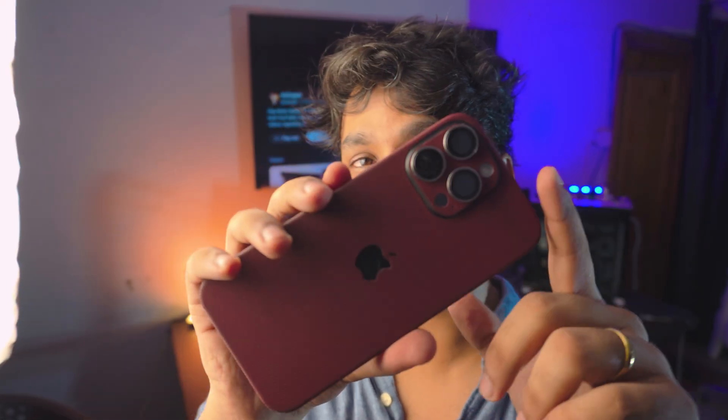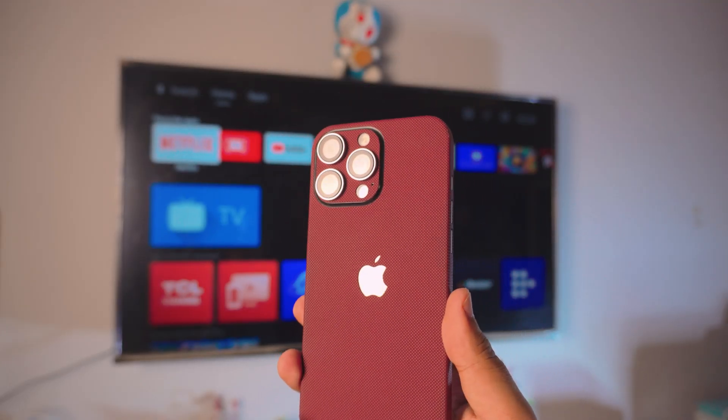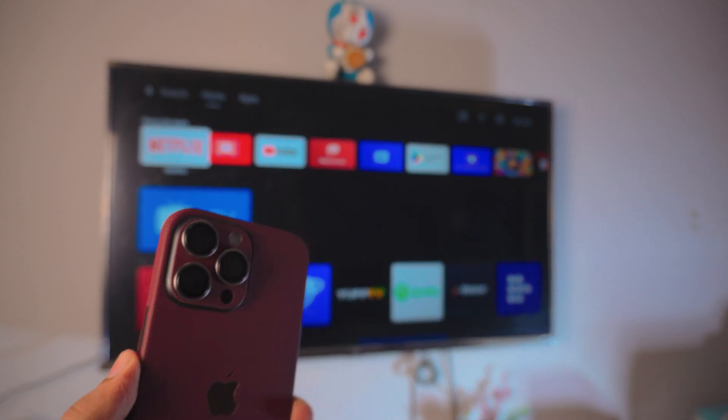Hey, what is up everybody! I'm Bruce, and in today's video I'm going to show you how you can screen mirror any iPhone to your Google Chromecast TV, Google TV, or Android TV — completely free, and you don't have to download anything on your iPhone. I know that Apple iPhones don't go well with Google Android TVs, so I'm going to make it extremely simple.